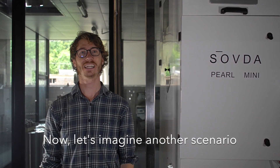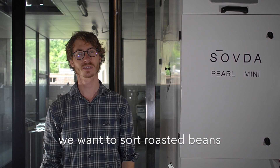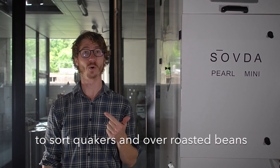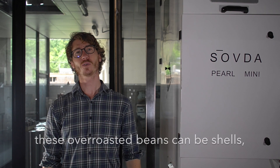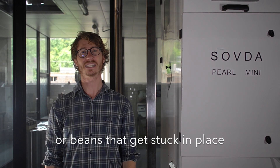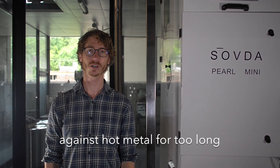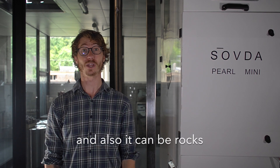Now let's imagine another scenario. We want to sort roasted beans — to sort quakers and over-roasted beans. Because over-roasted beans can be shells that roast too easily, or small beans, or beans that get stuck against hot metal for too long. And also, I can't miss rocks.